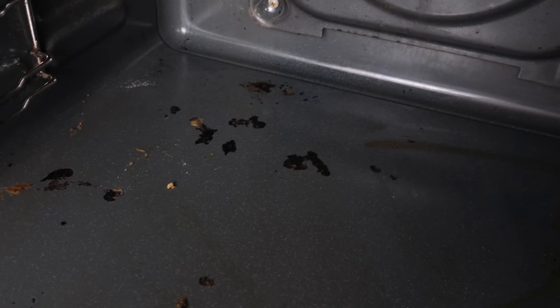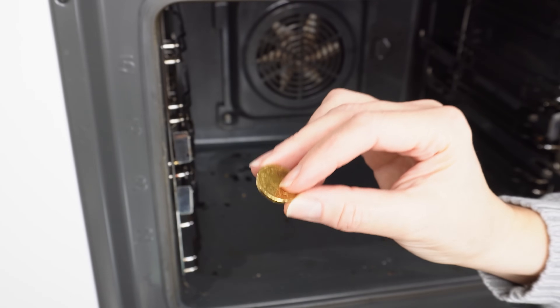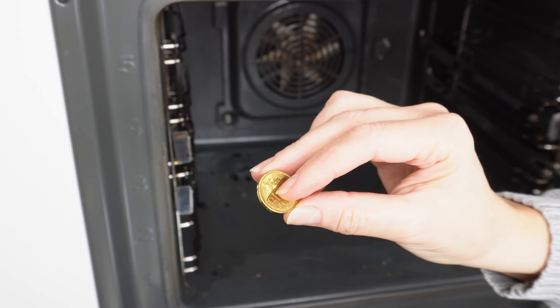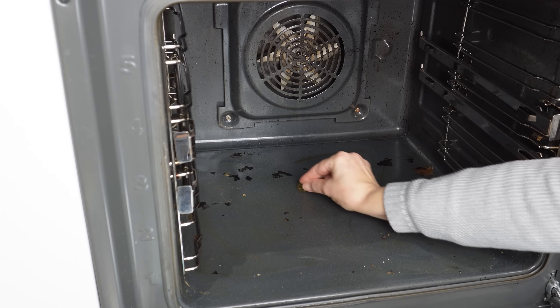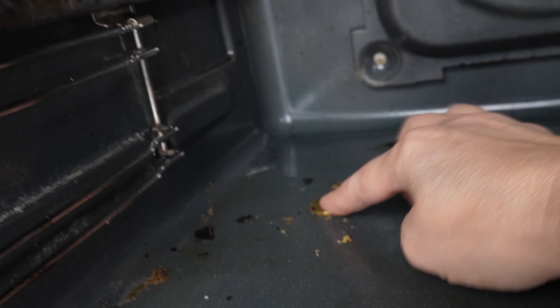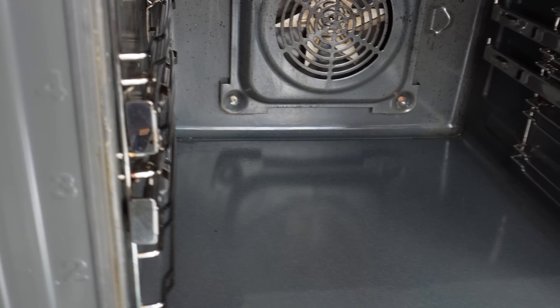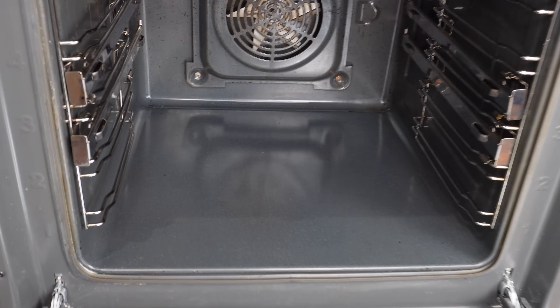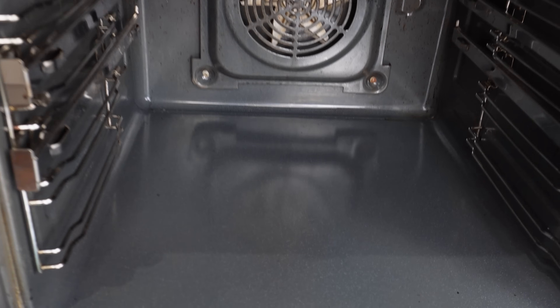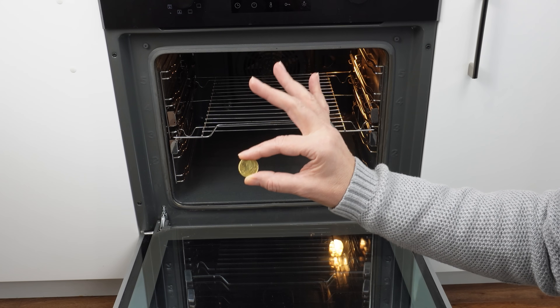If there are any individual burnt spots left, you don't have to make the soda, water, and vinegar mixture again — just use the coin trick. It's very simple and effective: rub the burnt spots with the coin and they'll come off for sure. Any place the soda didn't neutralize, you can remove with the coin. As a result, the oven is finally truly clean and shiny. The whole secret is the mixture of soda with water and vinegar, plus the coin.